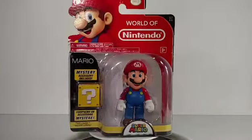Hey guys, I'm RobBase and this is a World of Nintendo Mario, Super Mario from Super Mario Brothers. Let's be honest, if you don't know who this iconic character is, I can't help you.